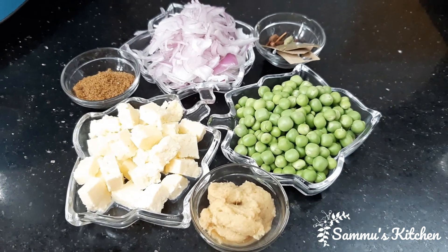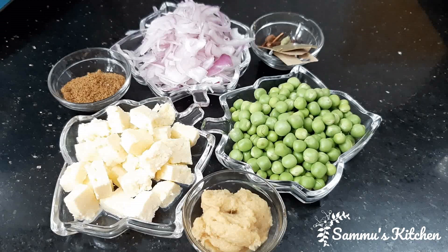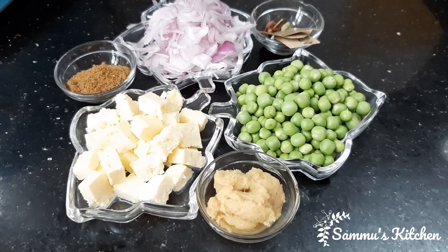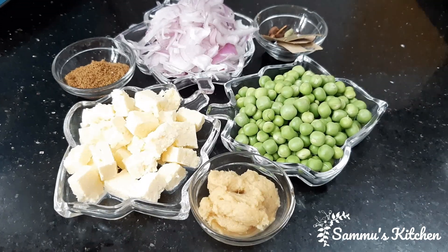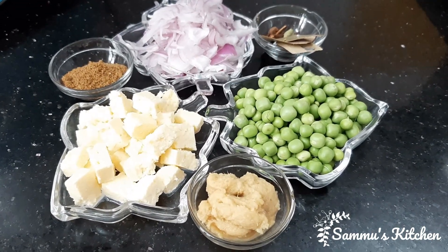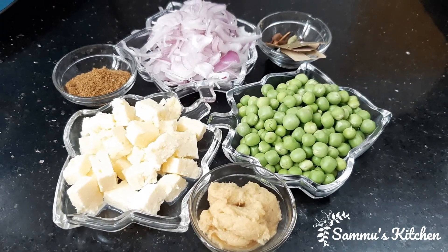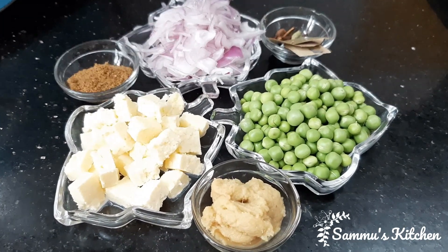Hi, assalamu alaikum, welcome to Swammoo's Kitchen. I am going to add a piece of flour, onion, beans, ginger pudding paste, curry masala, pepper, and bell leaf.